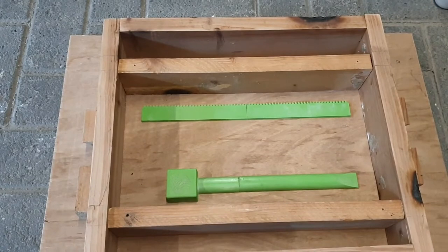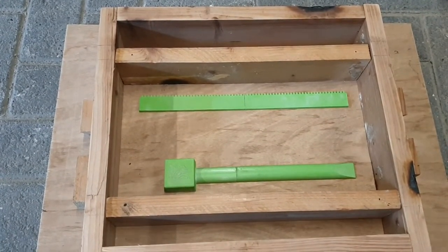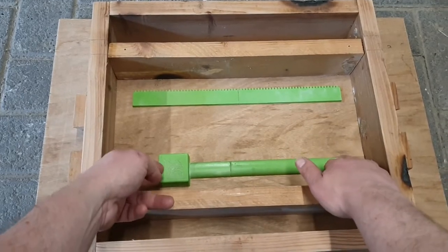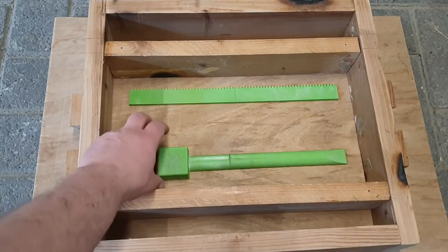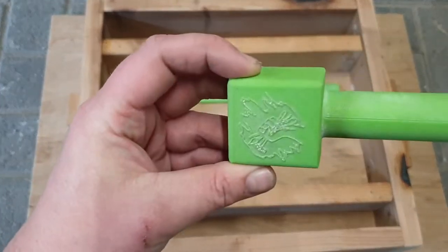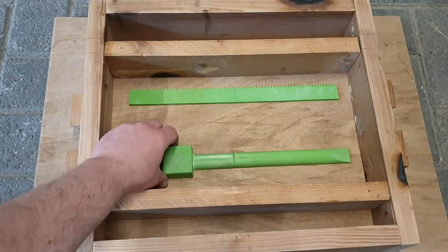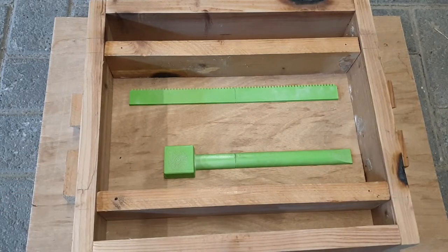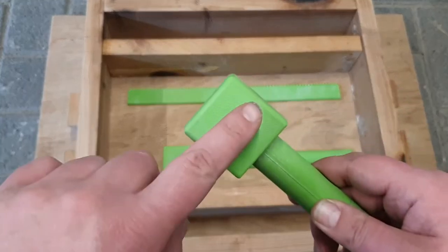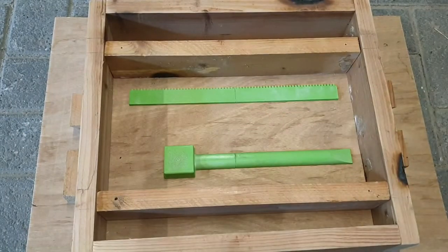So I got my flasks adjusted. Now to get the patterns rammed in - I put the side with the logo on the bottom because that usually comes out best. And if there's going to be shrinkage it's usually on the top, so it's better to be on the smooth side so I can maybe grind that off if there's not too much of it.